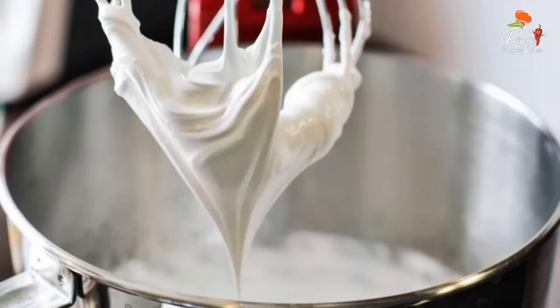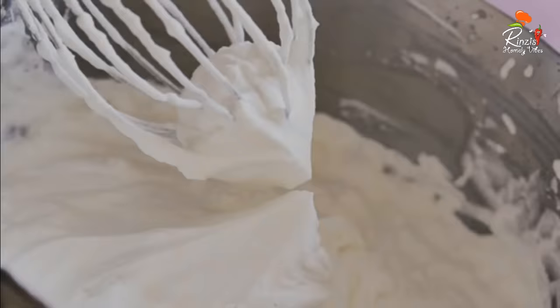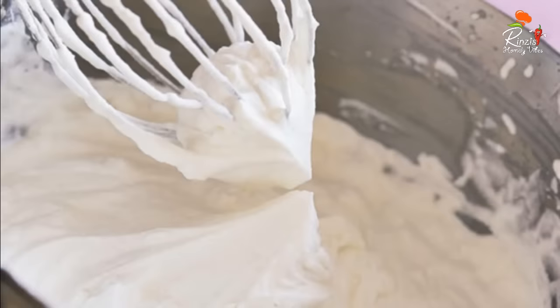We are using a whisk. We are using a fork or spoon. We are using a whisk.